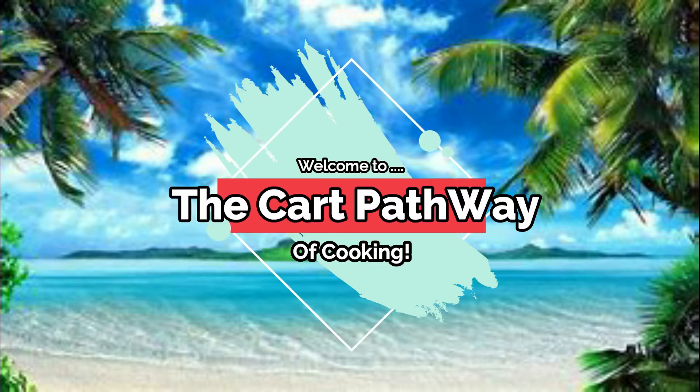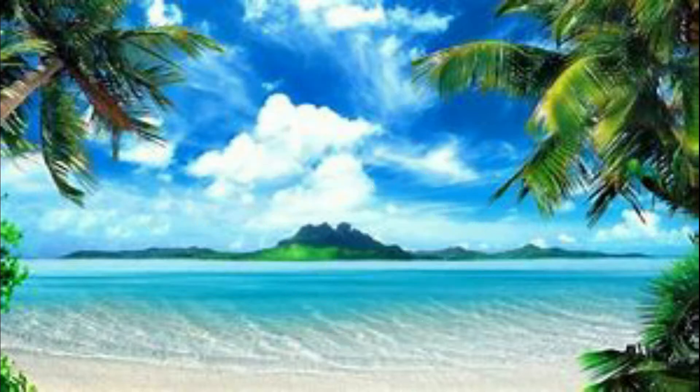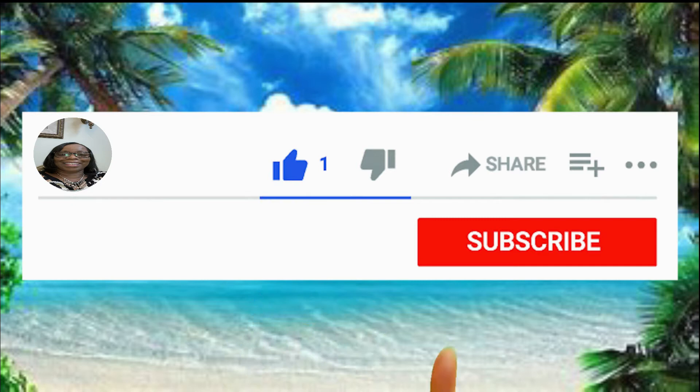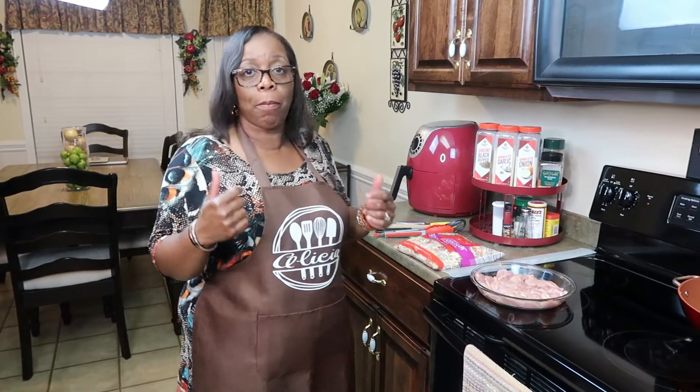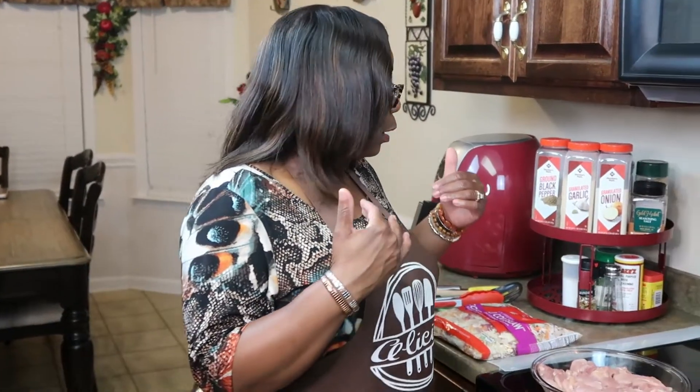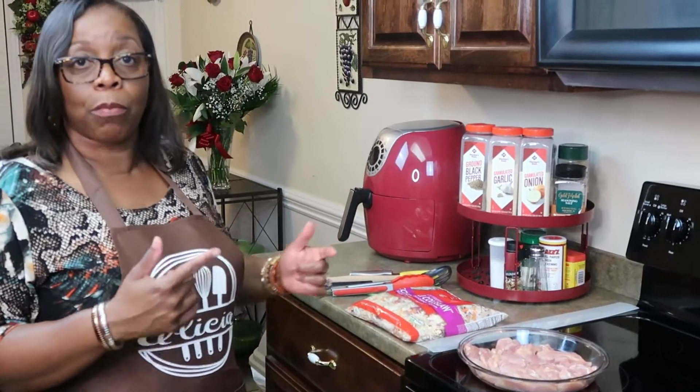Hi family, welcome to the Cart Pathway of Cooking. Before we get started on this video, please leave a like, subscribe, and hit that notification bell so you never miss a single video. If you're new to the channel, feel free to subscribe and the ones that have been rolling with me from day one, thank you for hanging in there with me.